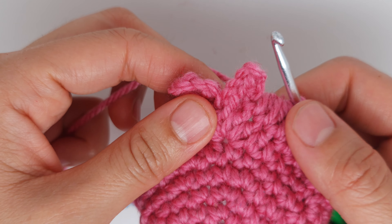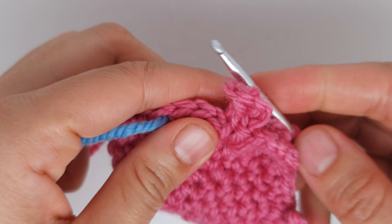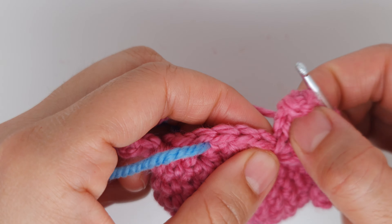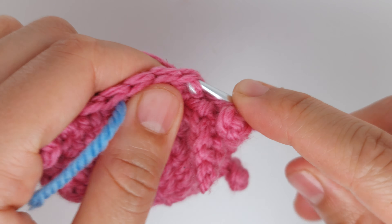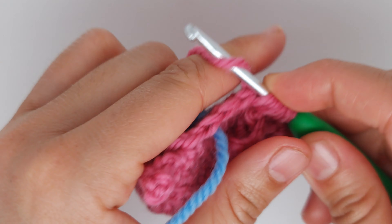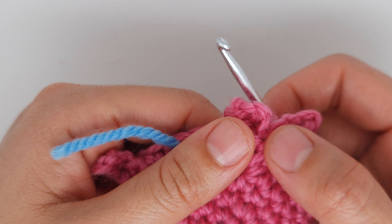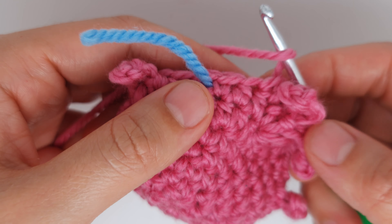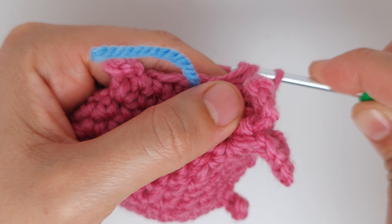Skip the tail and make another cluster of half double crochet: insert directly into the stitch after the tail, make one, yarn over, move to the next — five loops — and go through all five, like a decrease of half double crochet. Then one half double crochet into the last stitch. The row is done.